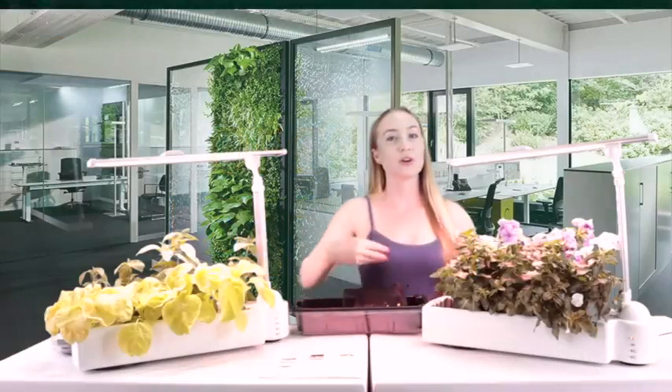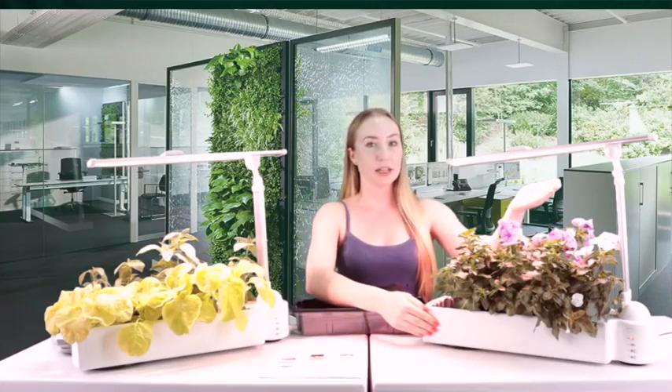I would also like to talk to you about their other O2 table garden. This one allows you to bring flowers from outside, inside. It has an LED full spectrum light, which will allow the plants to continue to grow and keep going through photosynthesis, which gets rid of toxins in the air.